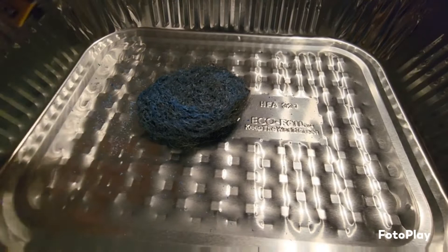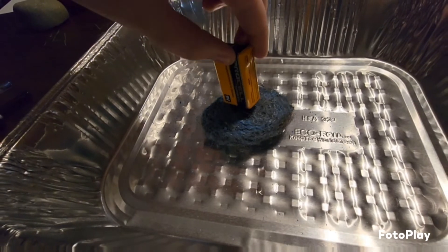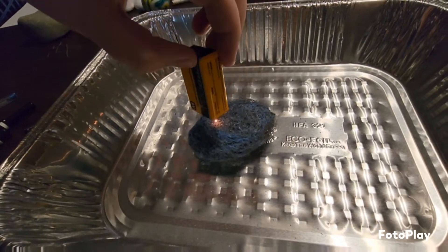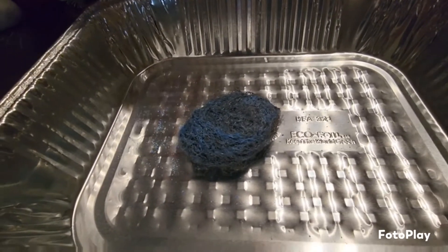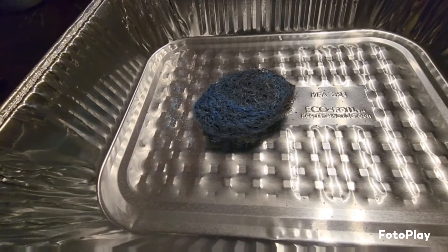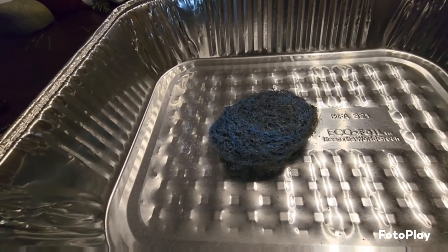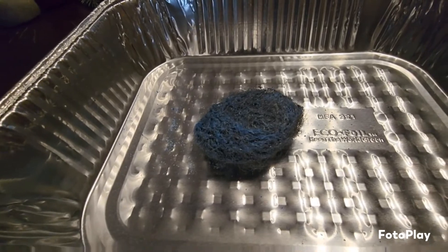A kid carefully touches the steel pan and angles it, watching the sparks. Jake coaches them on the angle. One kid wants to touch the bottom part. It smells like fire too. Jake then directs them to write down their observations: 'When the steel wool touched the battery, I observed...' and to write what they saw and why they think it happened.